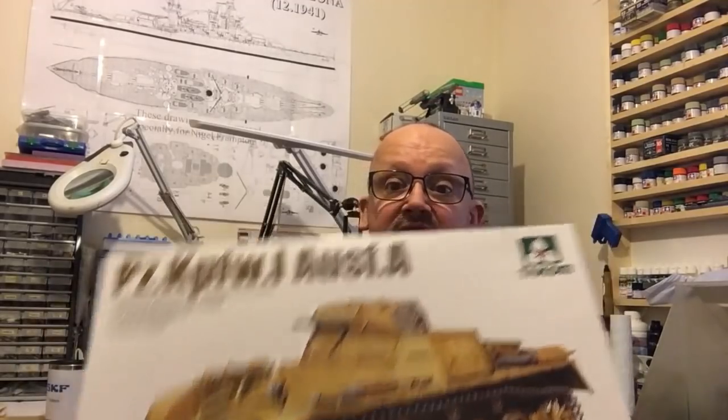Now you're all probably thinking: did I get the Titanic? What do you think? Yes I did, and I'll do a review of that as soon as I finish this one.